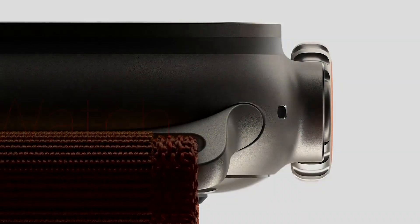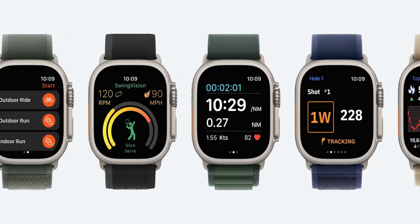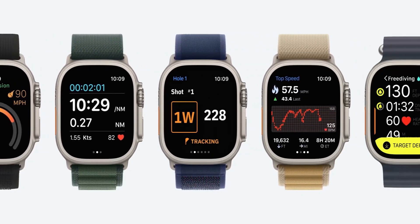Here's what we've gathered about the Apple Watch Ultra 3. It's not like Apple's completely reinventing the wheel this time around, but they've definitely added some neat tweaks.